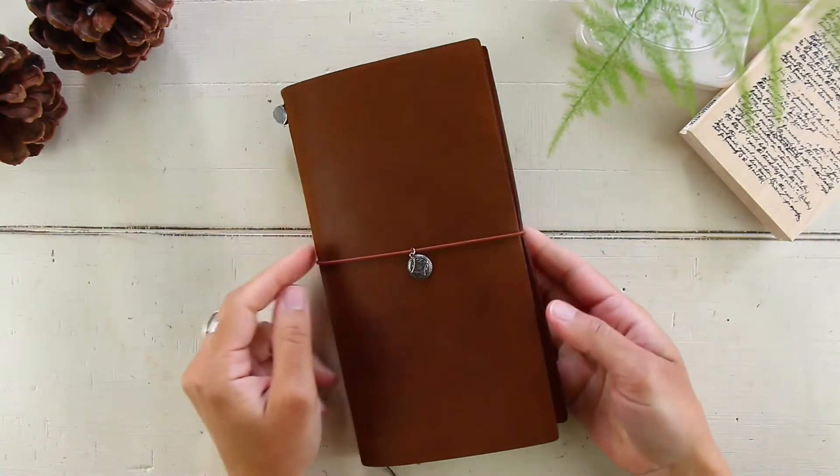Hi everyone, welcome back to my channel or welcome if you're new here. Today we are doing a flip-through video. I got my traveler's notebook here with me and I'll be showing you guys my main insert, so I'll bring you to my desk so we can go ahead and get started.